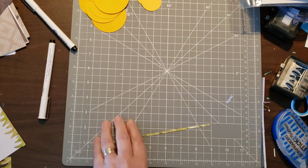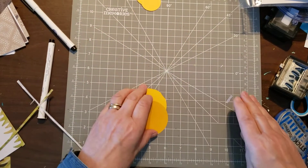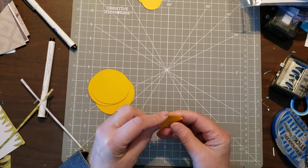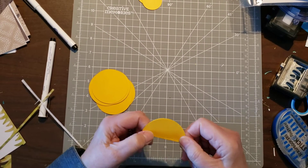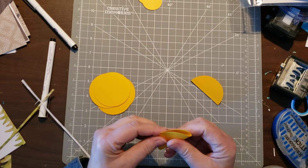All the cutting is done — the rest is assembly. The first step is to make the big chick that goes inside the card. We're going to fold all six circles in half.